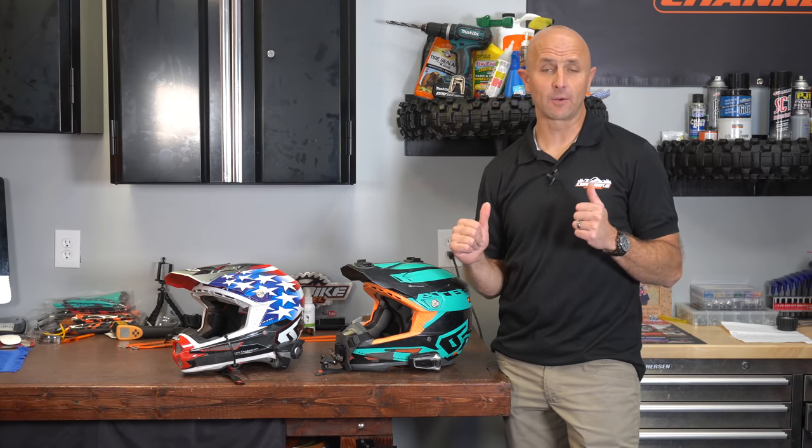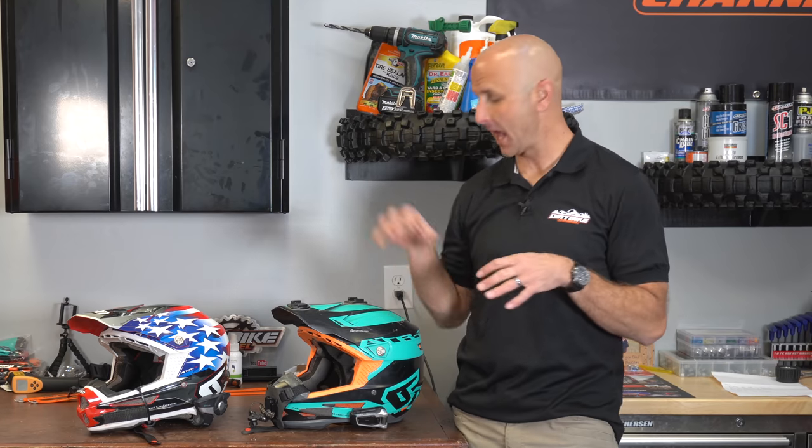Hey there, you're watching Dirt Bike Channel. I'm your host Kyle Brotherson and today we're going to be talking about helmet comms for your rides.